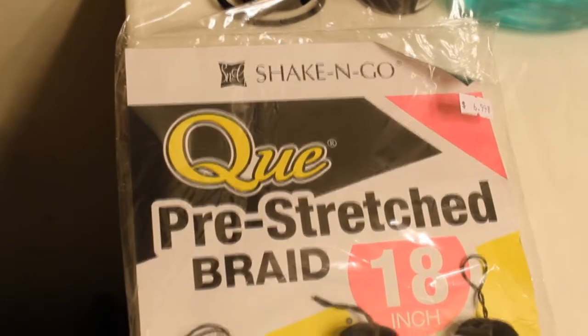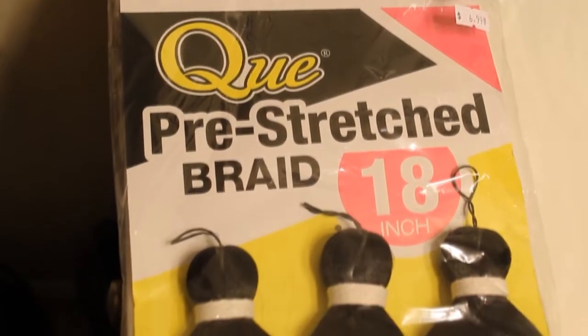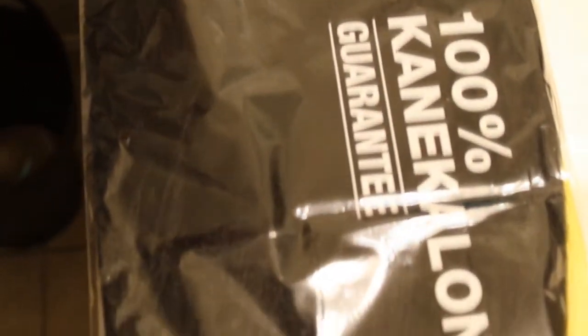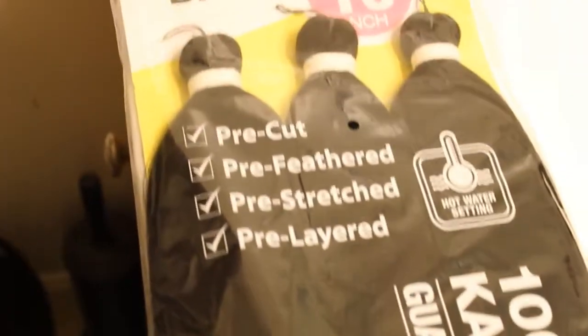Today I'm going to do a review on the hair that you see in my hair. This is the third week of my install. I think I did film the pack of hair, so I'll insert a clip of what it looks like.